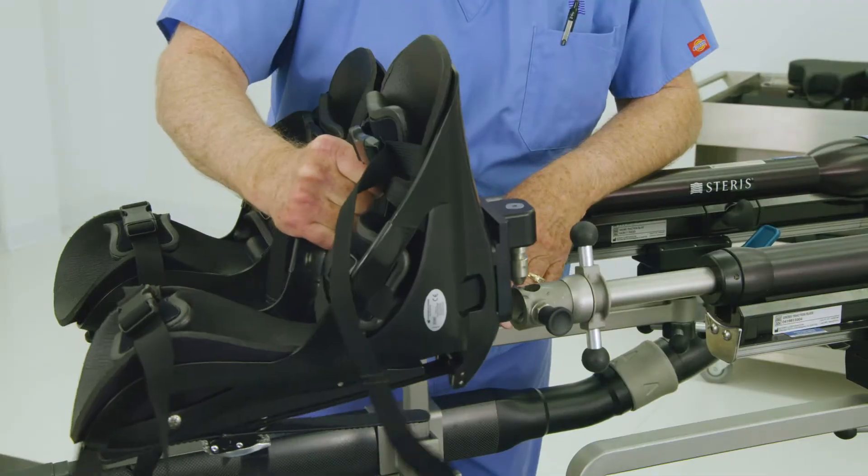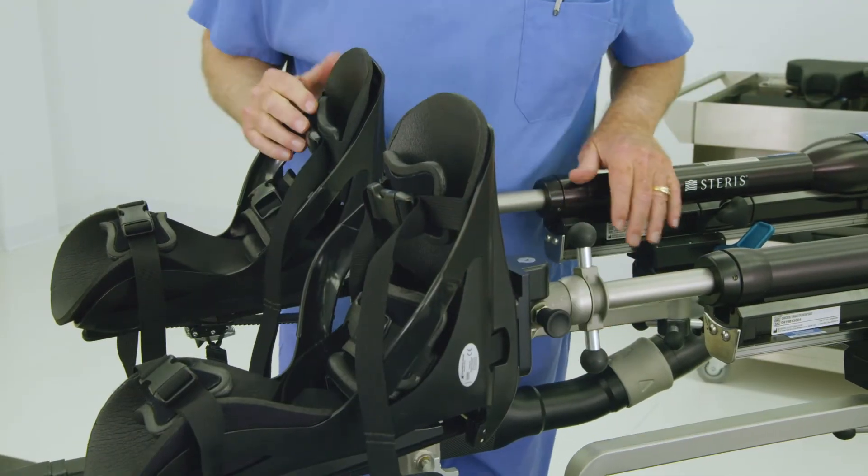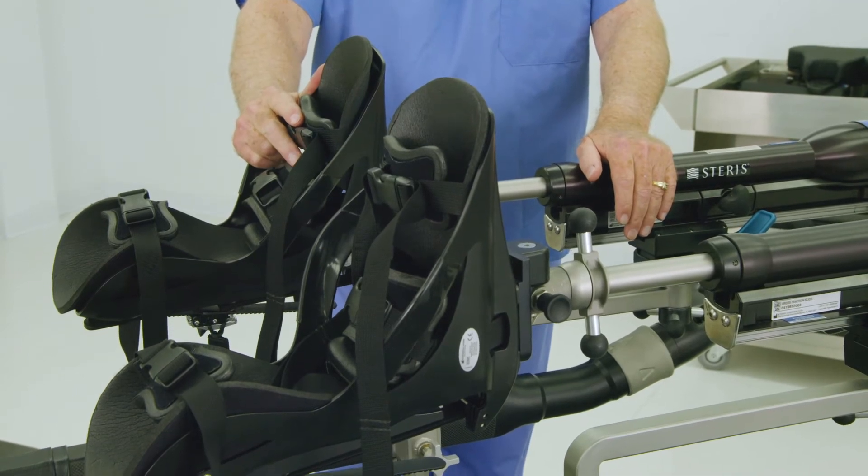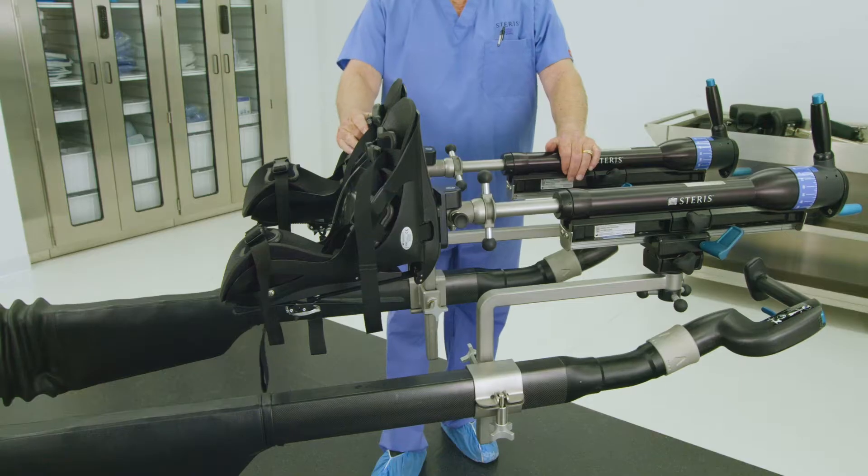Repeat as necessary for the other patient leg. Orthopedic procedures requiring skeletal traction may not require traction boots. Skip this step if a skeletal traction bow or bow block is used.